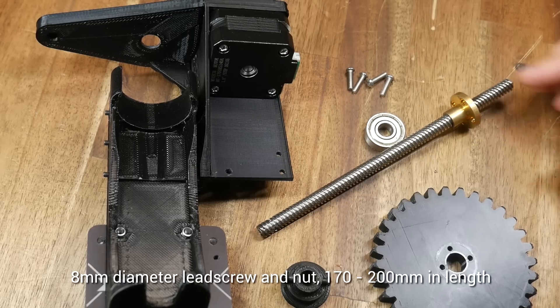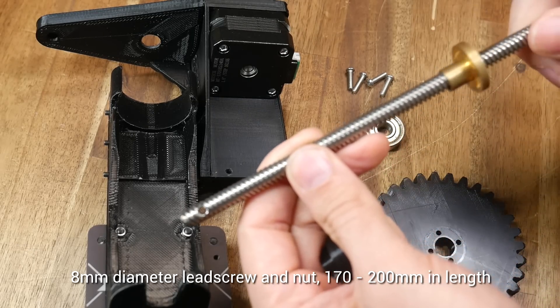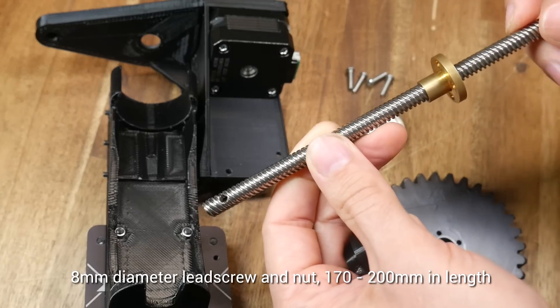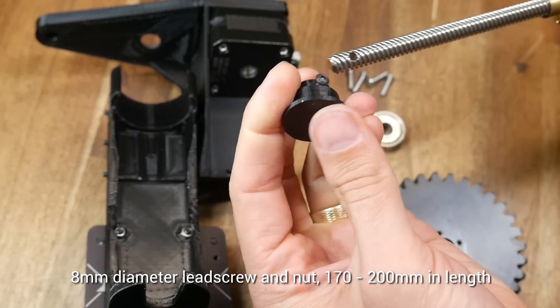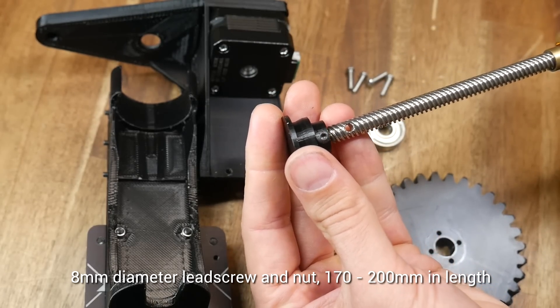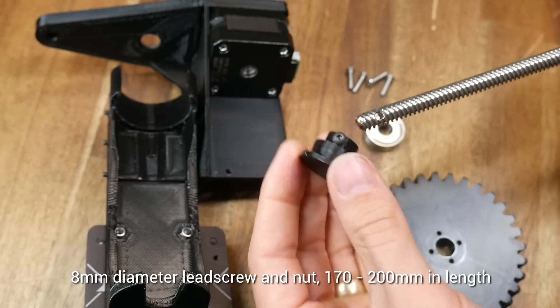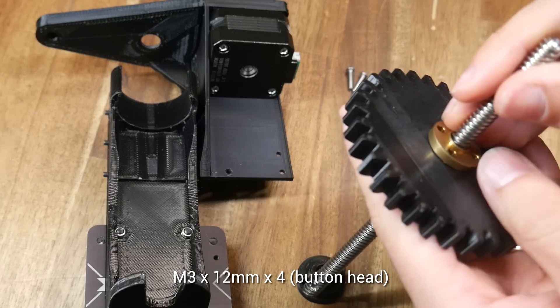Next up, we'll introduce the lead screw and nut. This is a spare one like you'll find on the Z axis of a 3D printer, and somewhere between 170 to 200mm is perfect. You can see I've drilled a hole in the end — that was done by putting it in, marking with a dot, and then going to the drill press. This step is optional, but it will give you the maximum strength. We don't insert the stopper yet.